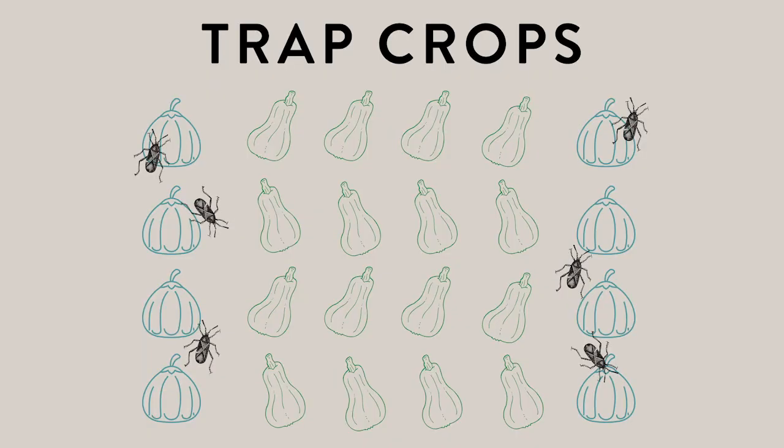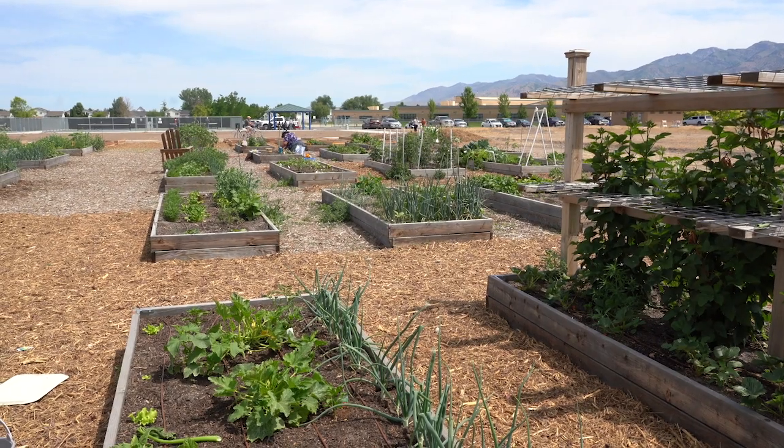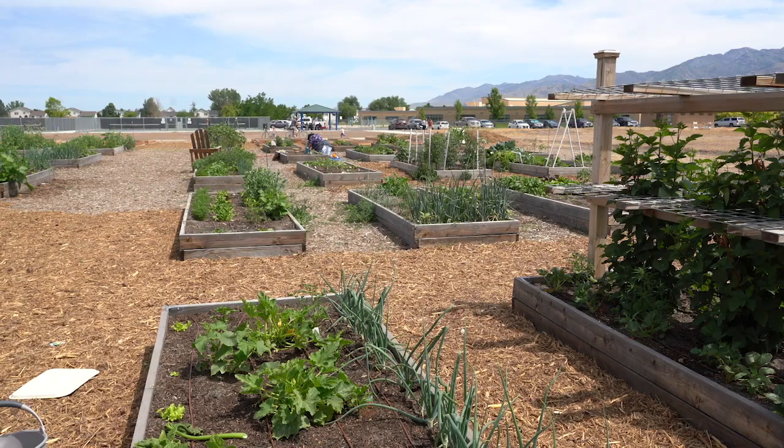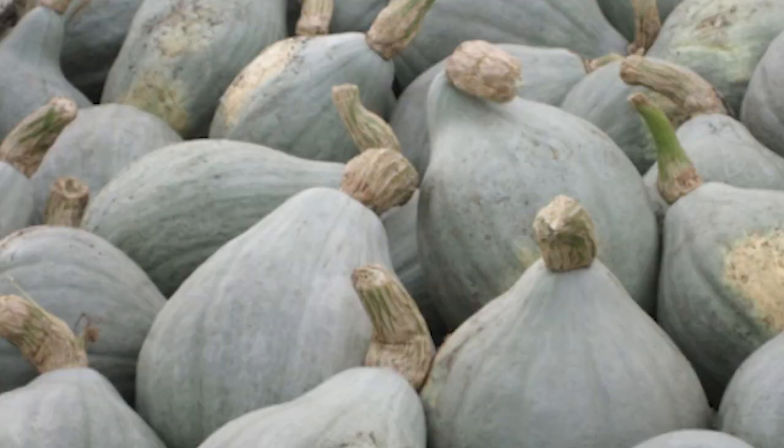Trap crops are cucurbit cultivars that are more attractive to adult squash bugs. Several weeks before planting the main cucurbit crop, plant the trap crop along the field borders or interspersed as clumps throughout the field. Target squash bugs by applying a pesticide or destroying the trap crop before the eggs begin to hatch to reduce damage to the later maturing main crop. Studies have shown blue hubbard squash is the most common trap crop used.